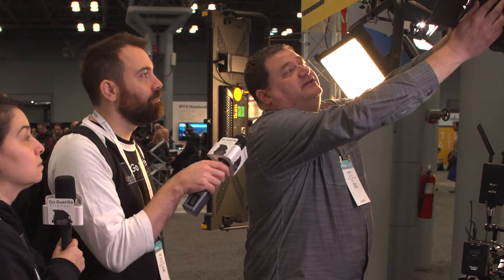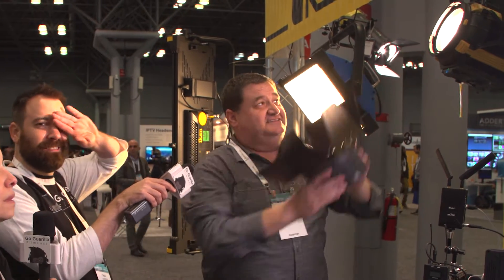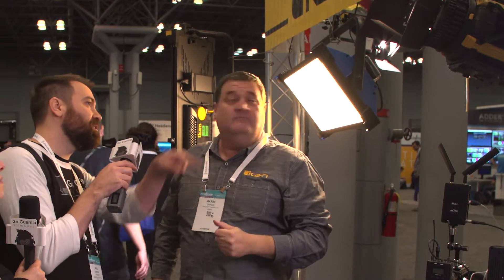Moving up to the SP200 — we call it a fresnel-style par light. It's made from Pelican case-type material, very lightweight, and can run off a V-mount or gold mount battery. It's 2,800 to 6,500 Kelvin, has DMX, and comes with a 30-degree and 60-degree lens. A proprietary mount — similar in look to a Bowens mount — lets you use soft boxes and other modifiers.